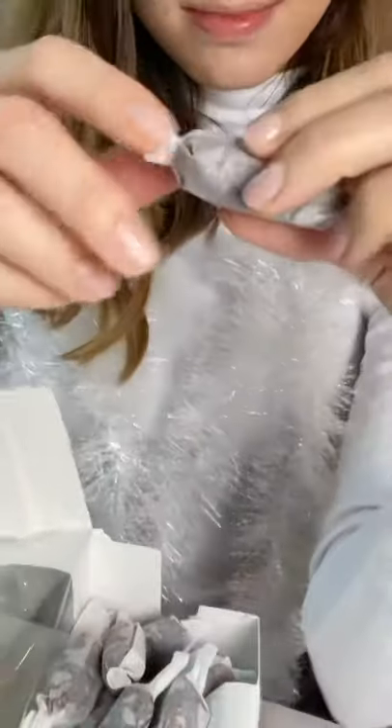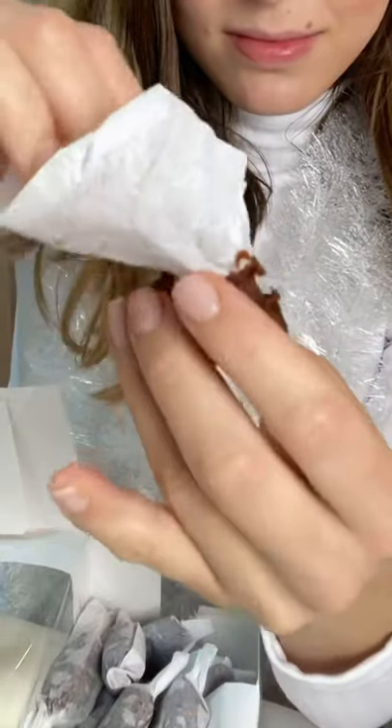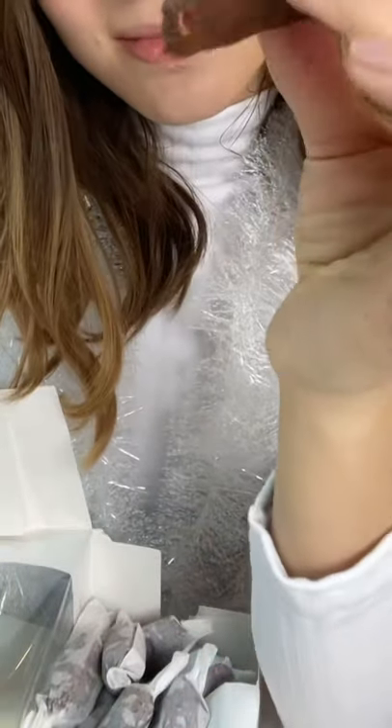These are chocolate fudge candies. They're chewy and they're so good. You can put them in a box and give them to people for Christmas. Easy recipe.